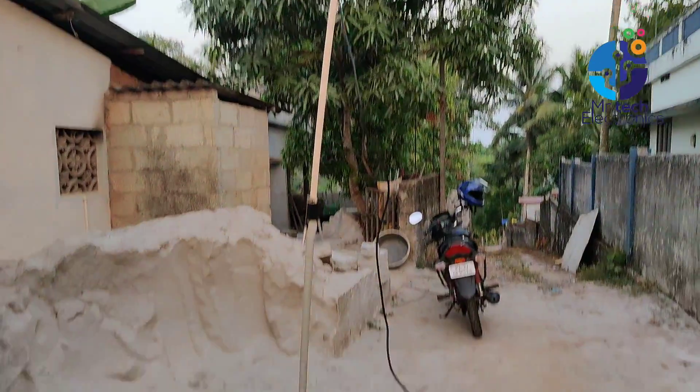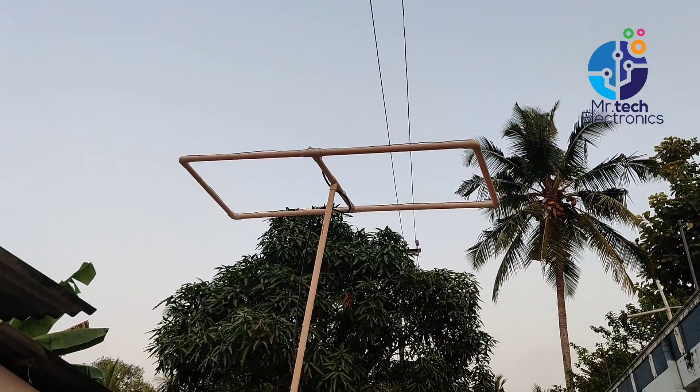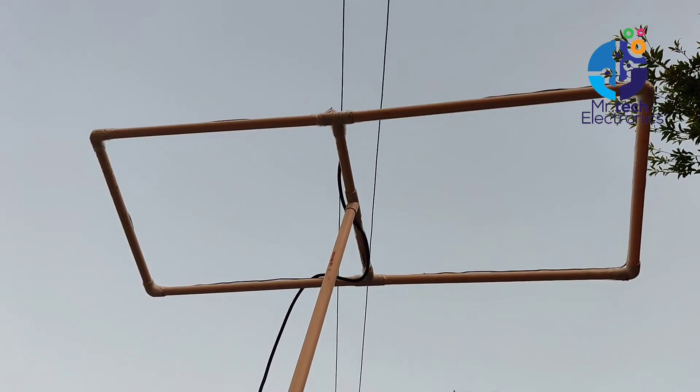I hope you like the making video of this antenna. If you like, please subscribe to my YouTube channel and press the bell icon. See you in the next video. Till then, bye.